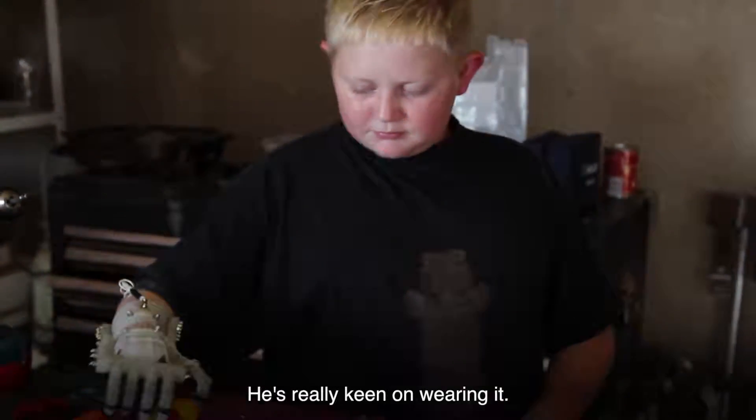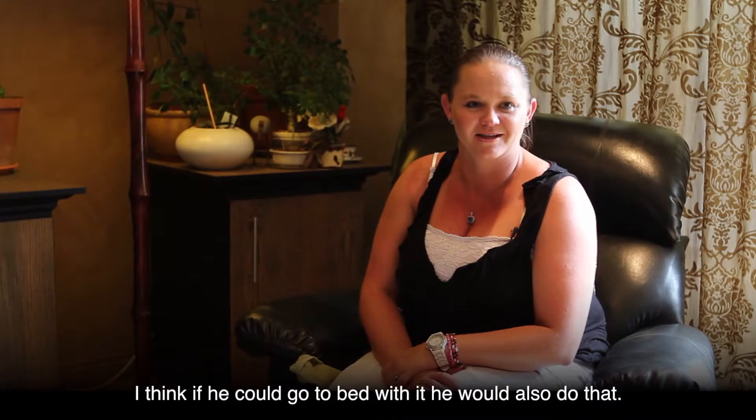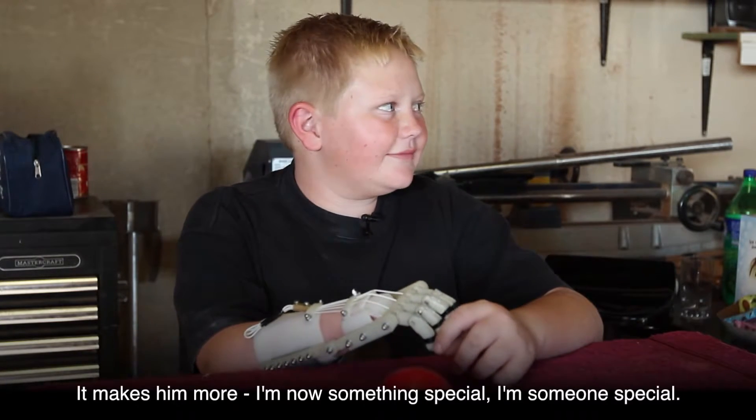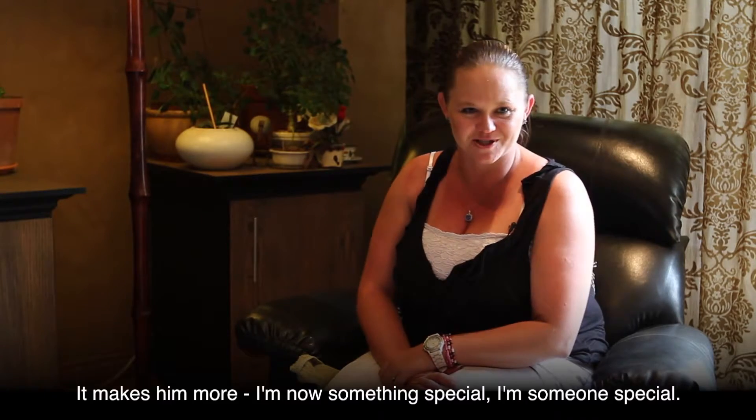He's really keen on wearing it — I think if he could go to bed with it, he would. It makes him feel like, 'I'm now something special, I'm someone special.'